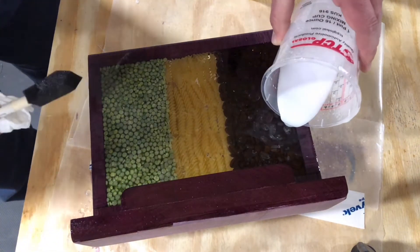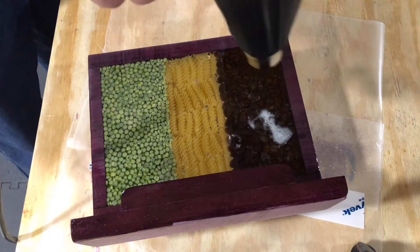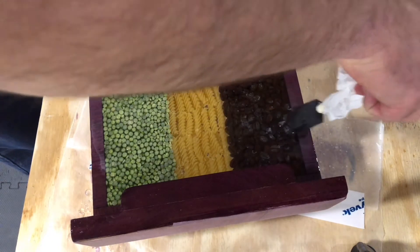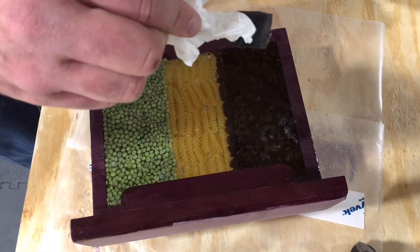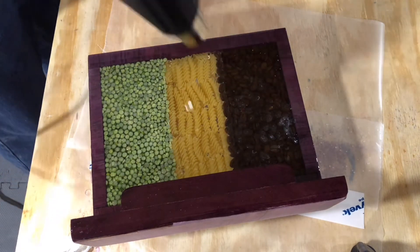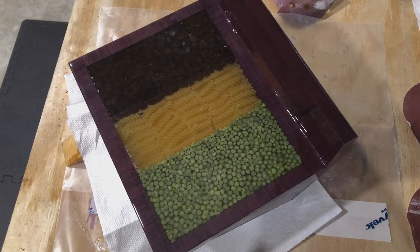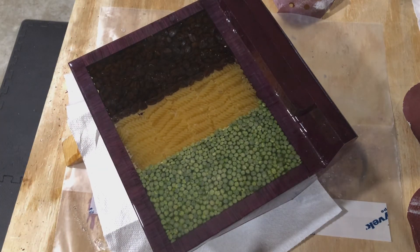That spot right there where I'm adding more epoxy is exactly where I messed up. I didn't show the fix on camera, but as you can see it cleaned up fairly well — it did leave some extra air bubbles I would have liked out, but overall I'm very happy with the fix. Now we have to repeat the same process on the back.